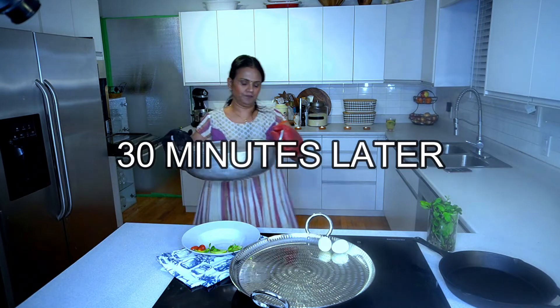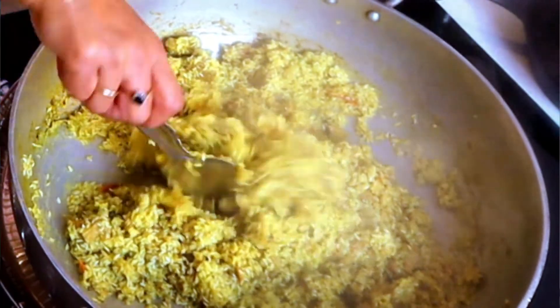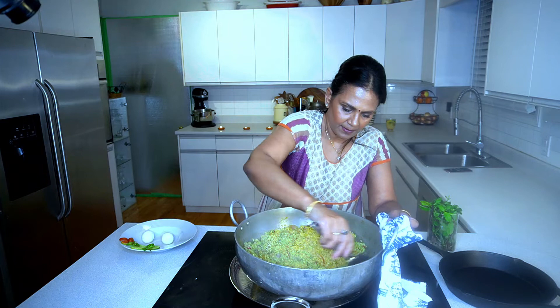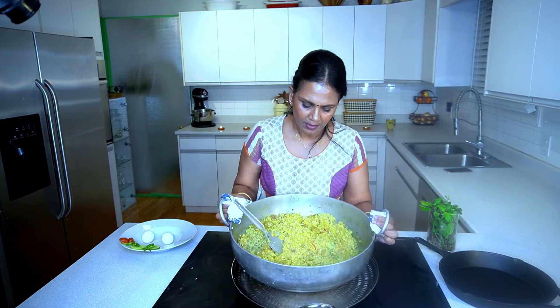It's done! Wow — very hot, perfect. Yummy yummy biryani, beautiful green color, very hot!